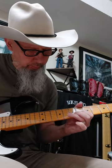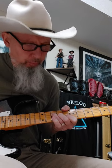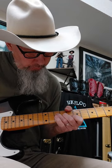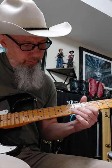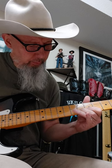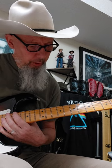Then he's going to go into this line right here, and he's sliding into this chord here. But he's hitting his thumb as if you were playing a bar chord. One more time, then he continues on.